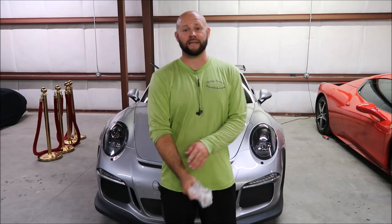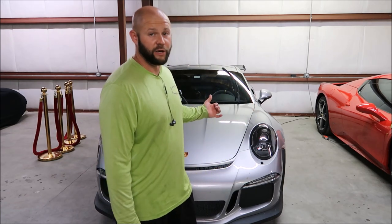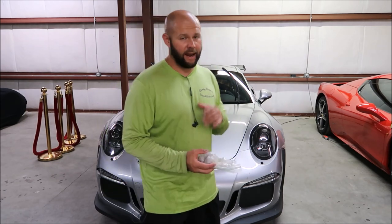Hey guys, it's Gary Dean from detailjuice.com. I'm here with this beautiful brand new Porsche GT3 RS. What I've sold my client is a wash, clay bar, and sealant.